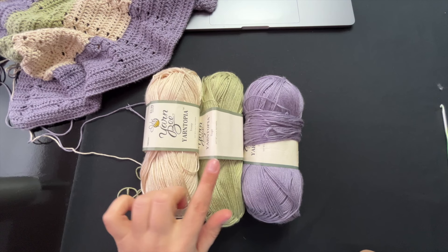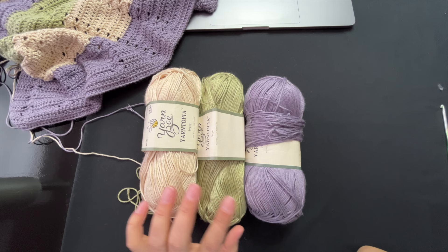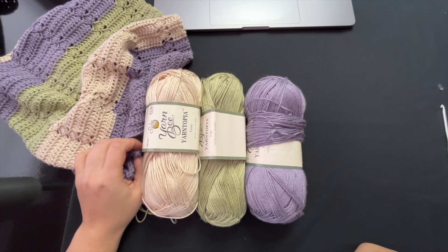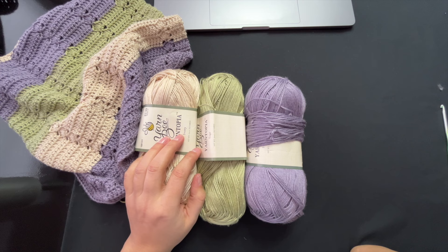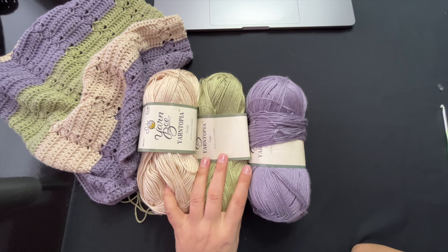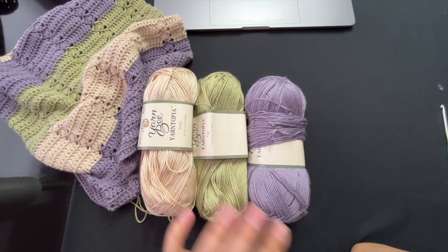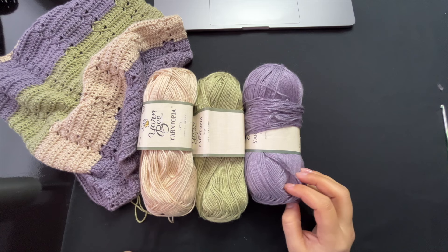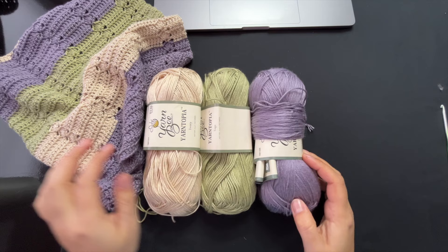I started with two of each color; three were brand new and some were partially used from another project. If you're my size — medium — but making a large, I'd say have at minimum five skeins per solid color. Having a sixth is better; save your receipt, you usually have 90 days to return it. I always like to play it safe.